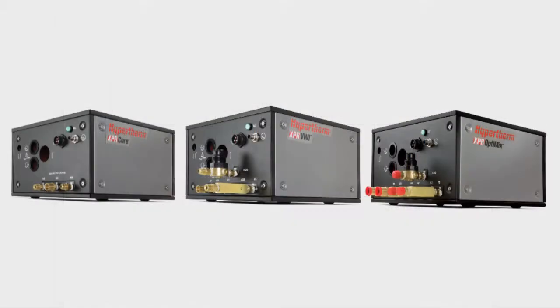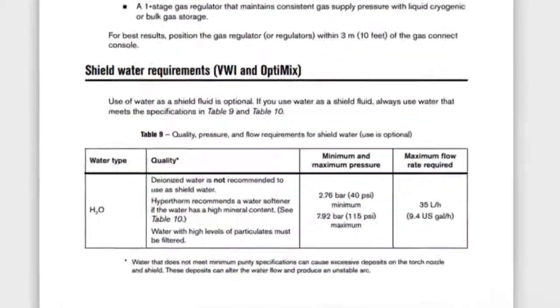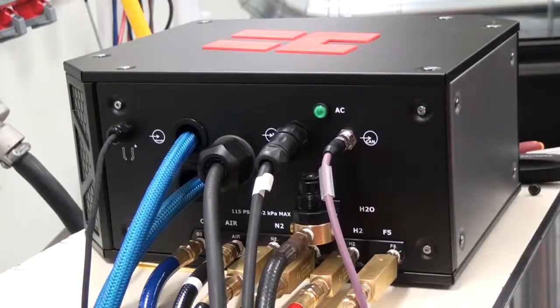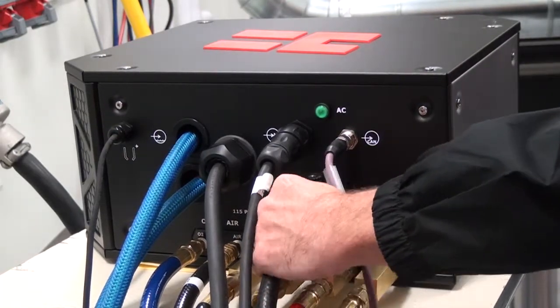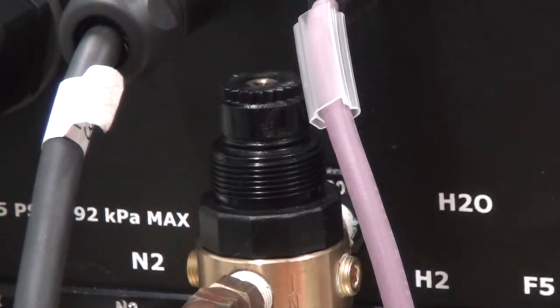If you are using a VWI or Optimix console, you will need to check the Shield Water Regulator. The Core console does not use this feature. Using Table 9 in the XPR instruction manual, ensure the water pressure being supplied to the console is at least 2.8 bar (40 psi) and not more than 7.5 bar (110 psi). The regulator on the console is not adjustable; any adjustments that need to be made will require an additional regulator or boost pump installed on the supply line.